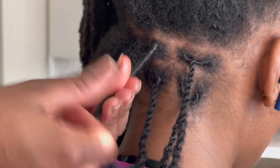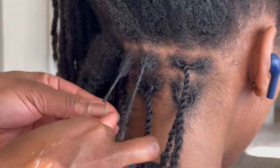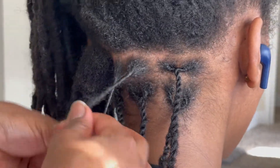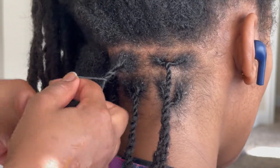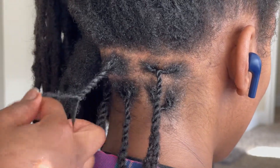Audrey has a high pain tolerance so she hasn't complained much about the sectioning. Once I'm done separating, I palm roll and then begin the two strand twist. If your lock twisting pattern is towards the left, you would probably go left over right. Please comment below if you have a left twisting pattern and have tried this method — let me know how that worked out.